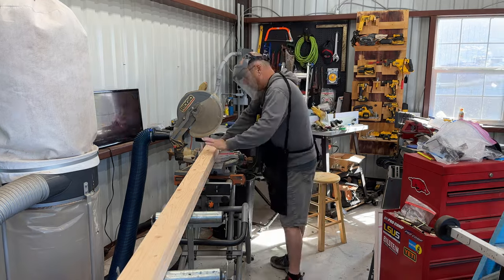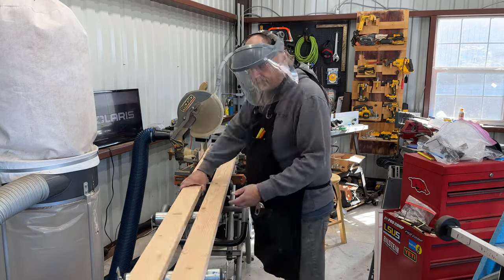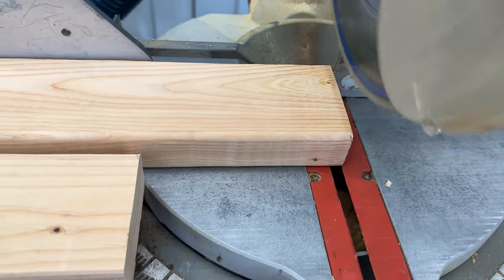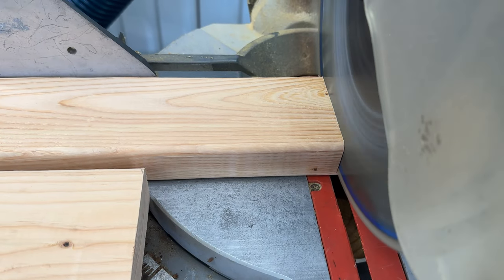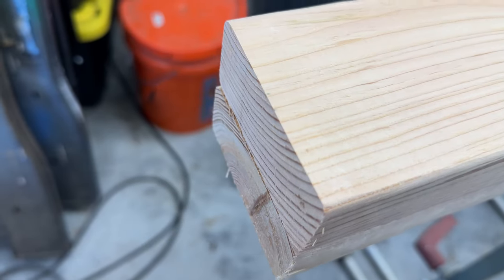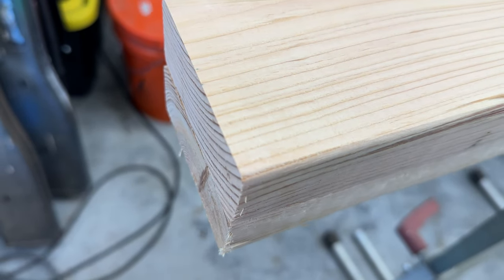Then I use the board I just cut as a template to cut the remaining boards so they're all the same length. Having the design in SketchUp makes it easy — I can simply look at the length and quantity needed and complete the cuts. We've got the long boards cut for the front and back; now let's get the shorter boards done.